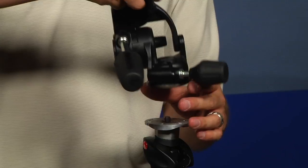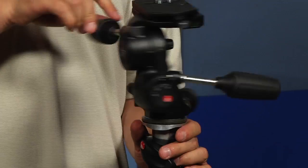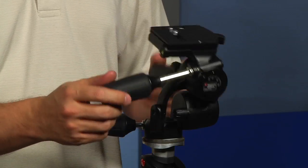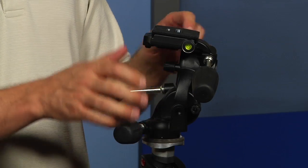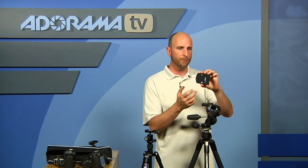Let me show you another really popular type of head — it's called a three-way head. This one is pretty beefy, probably a little too big for these legs, but that's okay since we're not putting heavy cameras on there. A three-way head is called that because it has three adjustments: you can move your camera left and right, you can move it up and down, and it's got that nice panorama level so you can pan around. It also has a quick release plate — a really nice big beefy plate for a medium format or large camera.